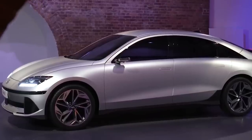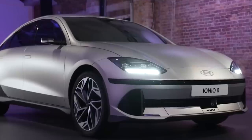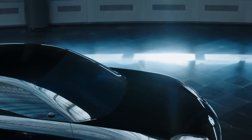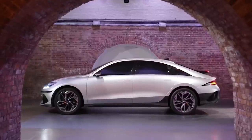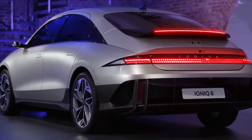The Ionic 6 is here — what a design. I'm really liking what I'm seeing from the front, side, and rear. In this video we're going to compare it to the original concept, the Hyundai Prophecy, because I think something was lost there. We're also going to do a redesign on the Ionic 6, and I'll show you just how important a couple of inches tweaking the proportions can impact the overall impressions.